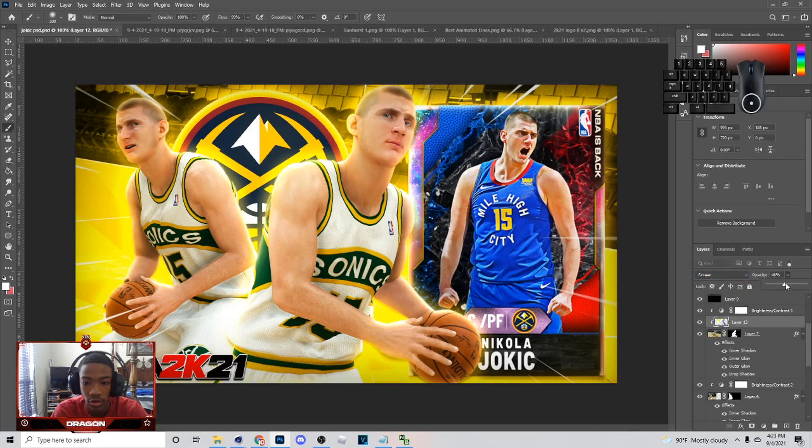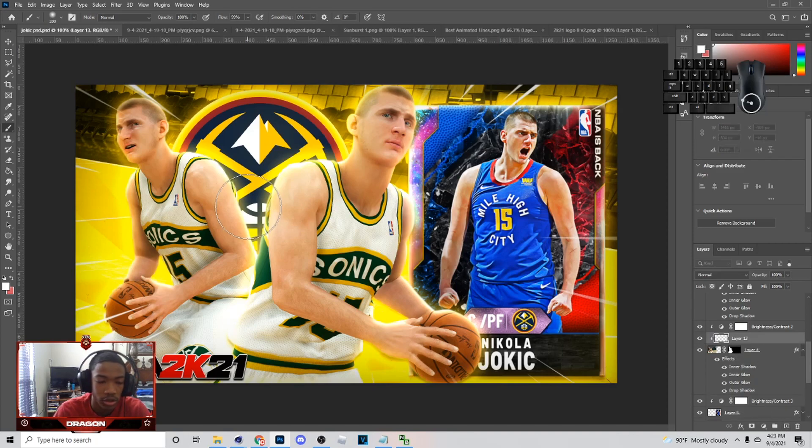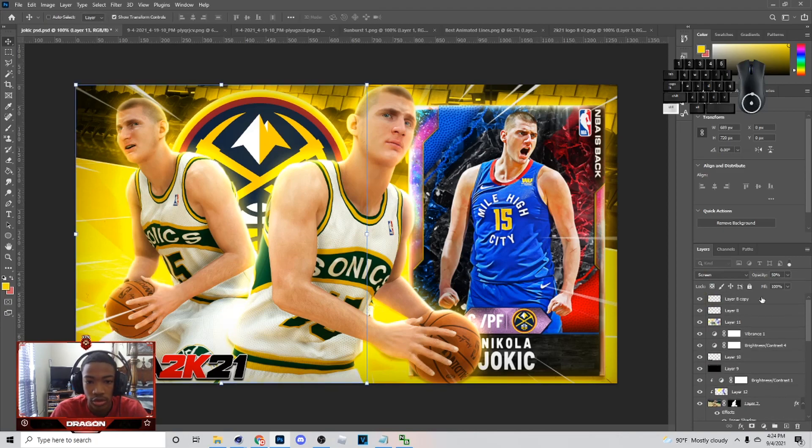I'm going to do this for the other character also. I'm probably not going to skip through it. I'll just show you me doing it. You got to do the other character the same thing — hold Alt, go down here, change it to white, get right here, and add a little bit of green or something. You can just do that, put it on Screen. Basically when you're done with that, hit Control-S to save your work if you haven't already.